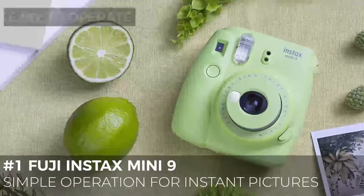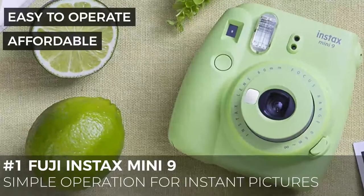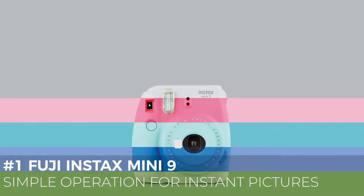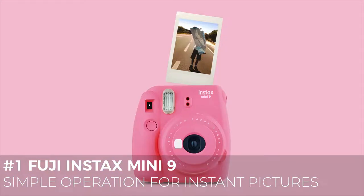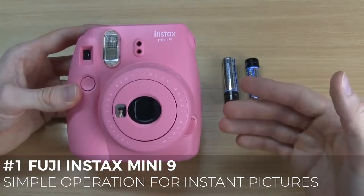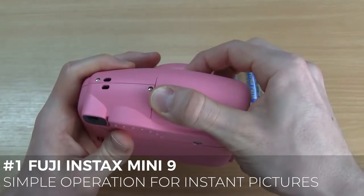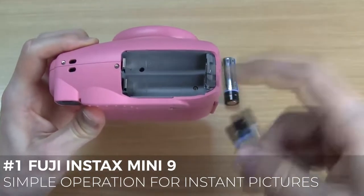First on our list, we have the Fuji Instax Mini 9. The Instax Mini 9 is for complete beginners or those happy to work with a basic instant film model. If all you want is a basic point and shoot model, the Mini 9 should be perfect for you. It's a great solution for weddings, parties or selfies when you're out and about with your friends. A single button is used to push out the 60mm lens from the body of the camera. Extending the lens also turns the camera on and powers up the built-in flash, making it easy to get the camera up and running in a second or two. The shutter button is on the grip of the camera, located directly below the viewfinder.